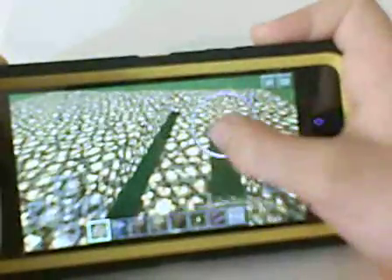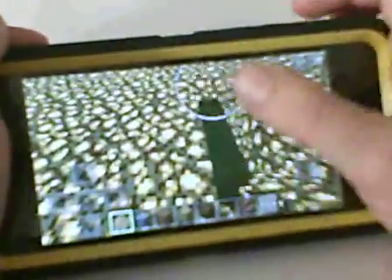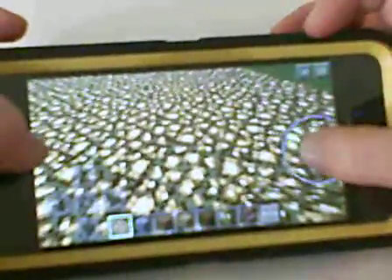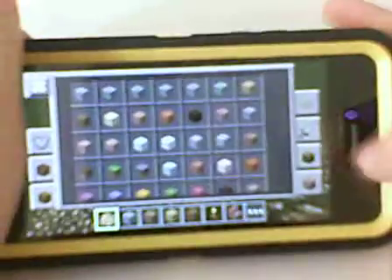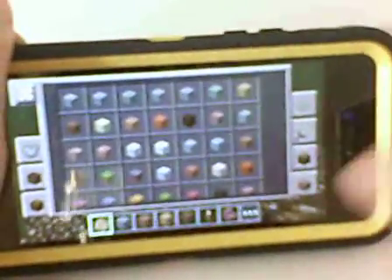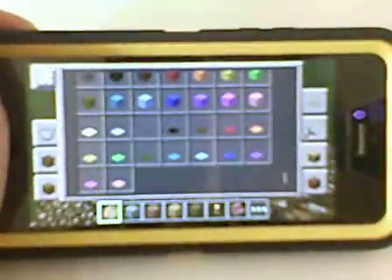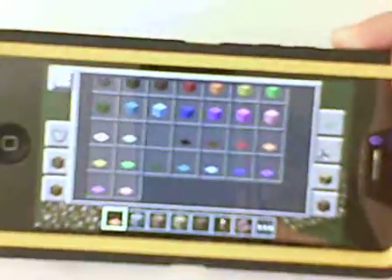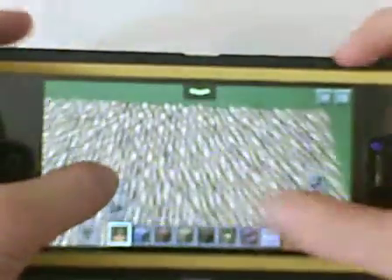I only have two more rows to go. And done, I think. Looks done to me. You can use whatever color you want for the show stage, but I want orange — orange carpet. We have to fill all of this in again.